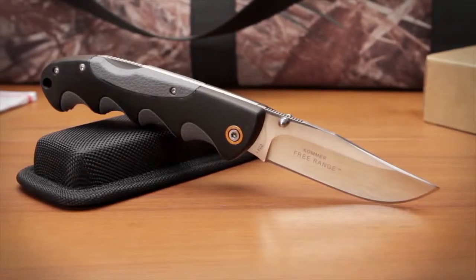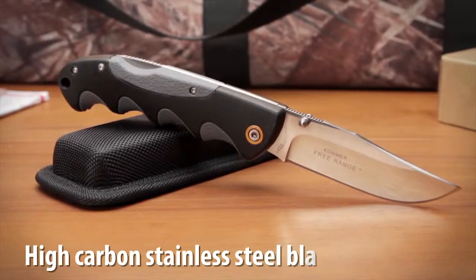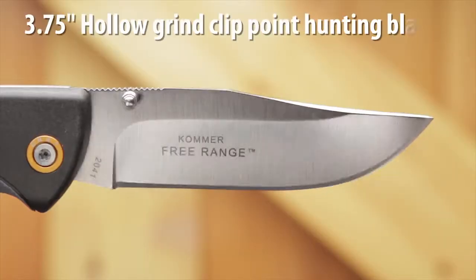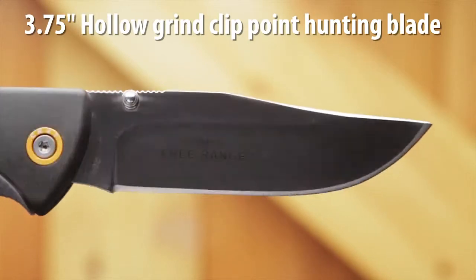The Free Range Hunter clip point lock back folding hunting knife, designed by Russ Comer, features a high carbon stainless steel blade. The 3.75 inch hollow grind blade is designed for gutting, deboning, taping, and detailed skinning performance in the field.